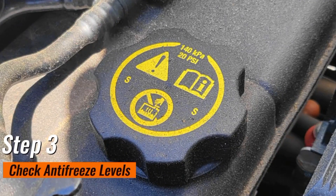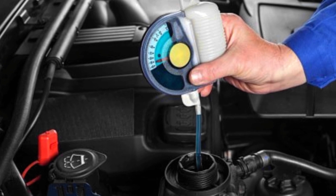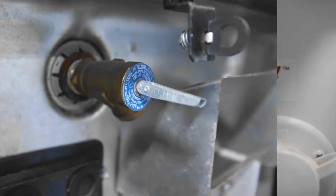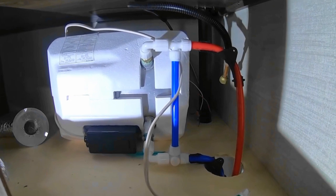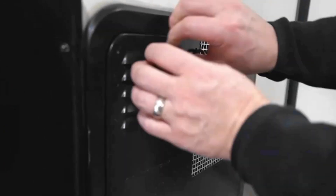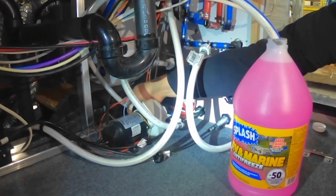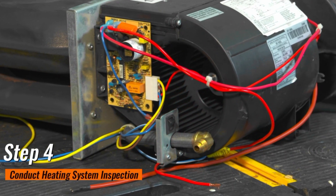Step 3: Check antifreeze levels. Moving on to the vital component of your RV's winter armor — antifreeze levels. Think of it as the superhero fluid that shields your engine from the freezing clutches of winter. To perform this essential check, arm yourself with a hydrometer. The primary role of antifreeze is to lower the freezing point of the liquid in your RV's cooling system. In cold temperatures, water can turn into ice, causing it to expand and potentially crack the engine block — a recipe for disaster leading to costly engine damage. The hydrometer allows you to measure the concentration of antifreeze in your RV's cooling system. Properly mixed antifreeze should offer sufficient protection, ensuring your engine remains unharmed even in the coldest temperatures.